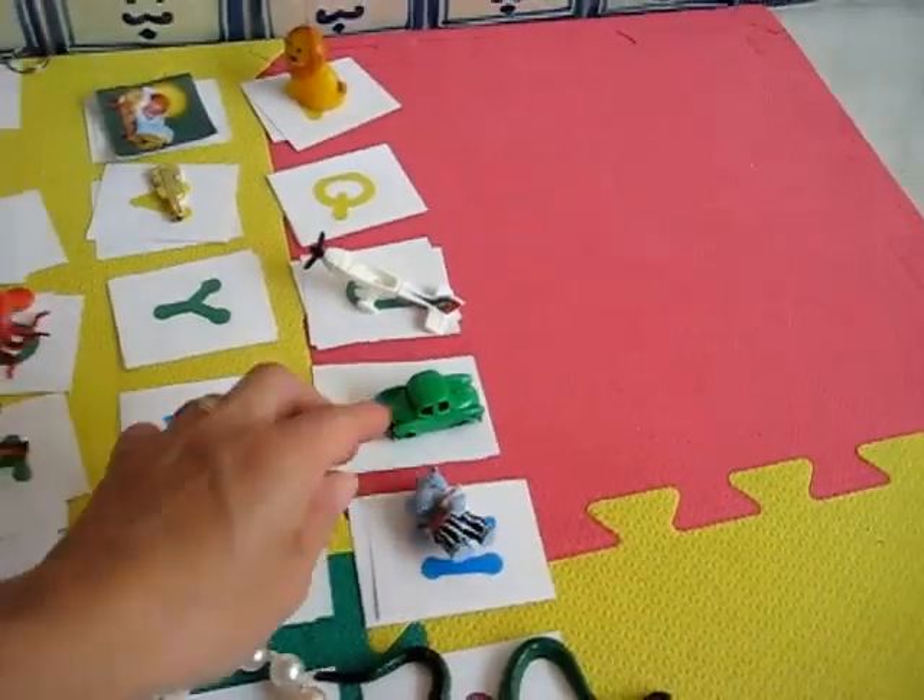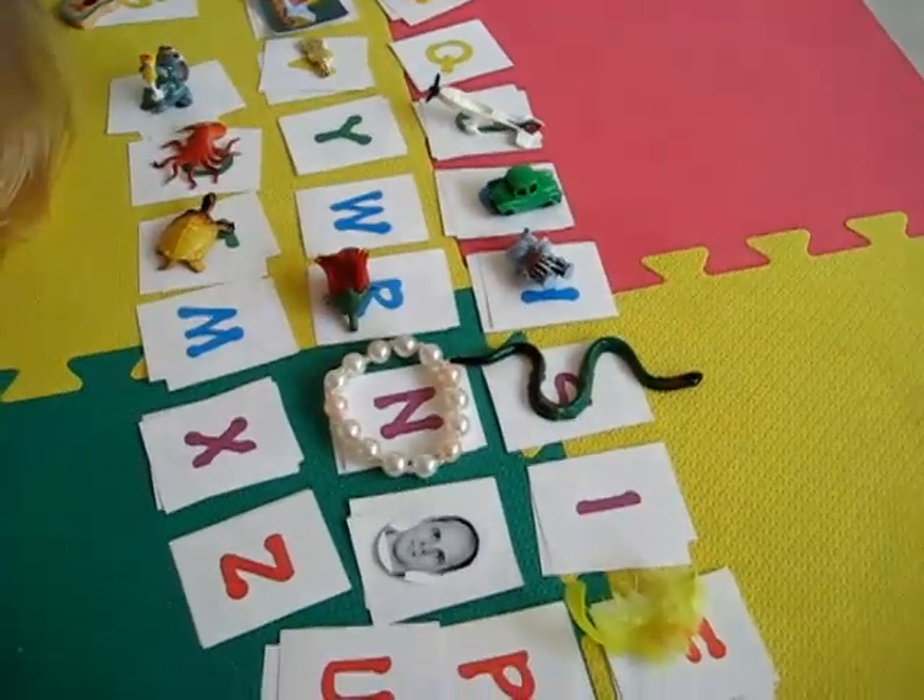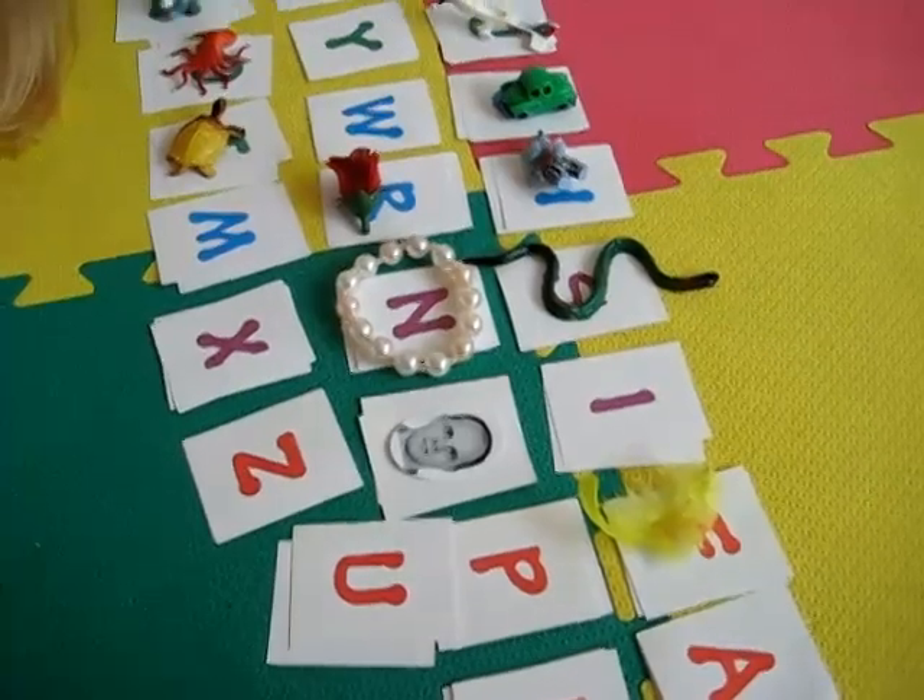So that's something you can do with your little games and objects. And for the alphabet, we can use any alphabet cards we have.